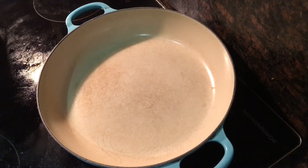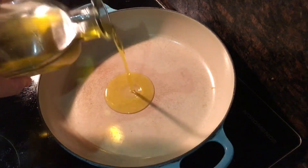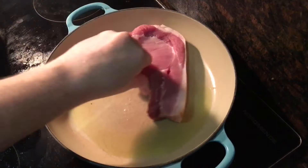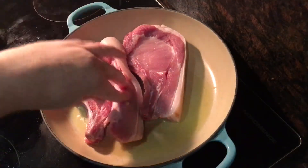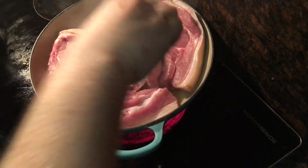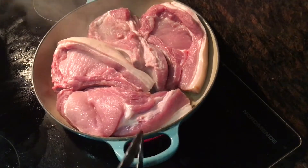Start off by placing an oven-proof frying pan over a high heat, and once it's nice and hot, add one tablespoon of olive oil. Once the oil is nice and hot, go in with four large seasoned pork chops — these are eight to nine ounces with the bone in. It might be hard to squeeze them all into the one pan; if so, you can use a second one, but do try to fit them all into the one.